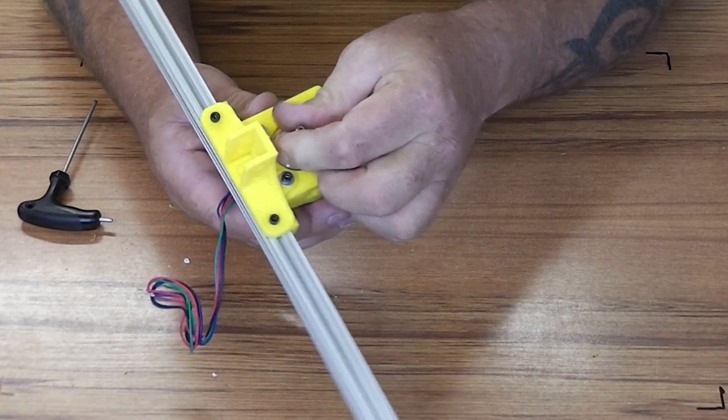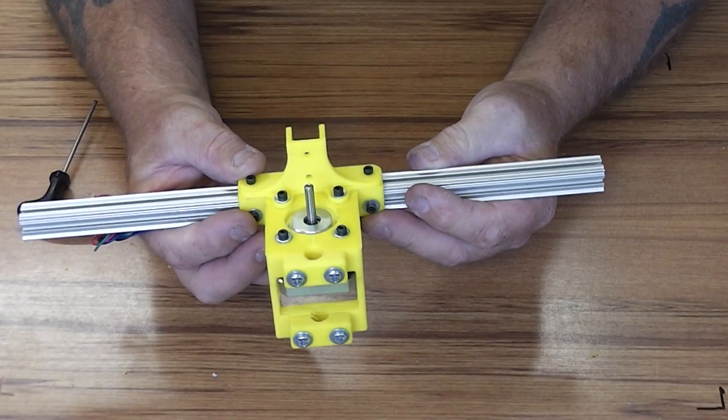Let's make sure the motor turns. And there we have it — there's side number two.